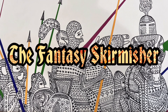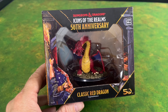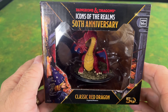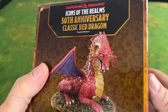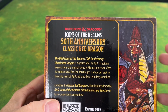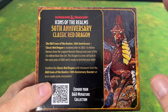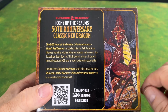Hey everyone, this is Nevin and welcome back to the Fantasy Skirmisher. Today we're just going to do a very quick review on this Icons of the Realm 50th Anniversary Classic Red Dragon. This red dragon was on the cover of the blue book D&D first edition basic set, which I received as a Christmas gift when I was a teenager, so this was my introduction to D&D and role-playing games for that matter.